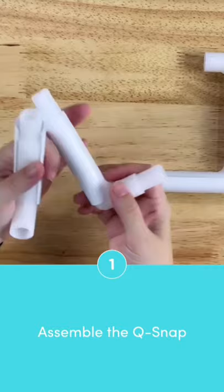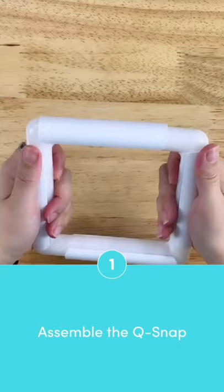First, you need to assemble the Q-snap in a square or rectangular shape. It helps to assemble two opposite sides together and then push the two pieces together.